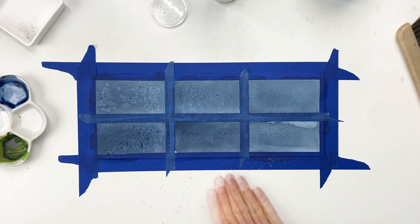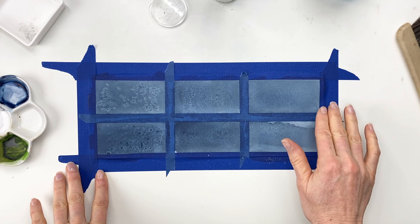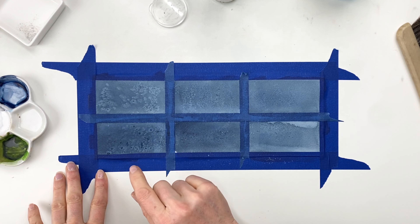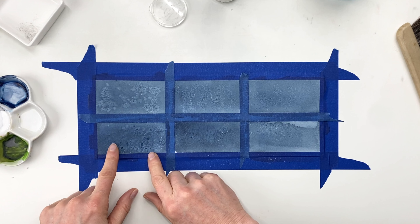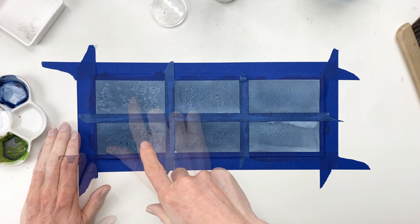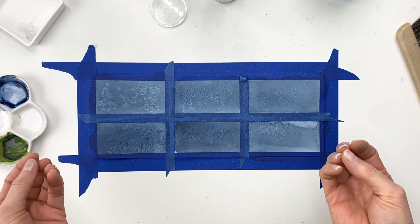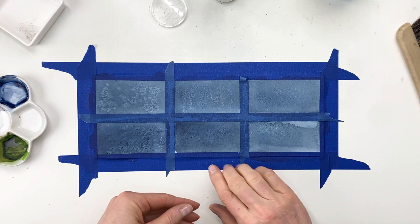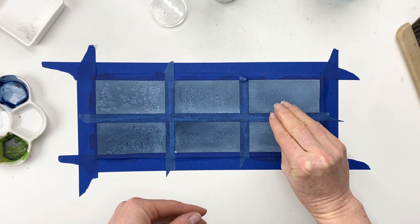Now this section has kind of dried out, so I'm going to add salt to it now. We're going to let this dry even more and see how that works. In the meantime, I'm going to paint more here and on the bottom right-hand quadrant as well. This section is still pretty wet so I want it to dry a little bit more. Now this one is pretty dry — it's not completely dry, it still has a dampness to it — so we're going to add the salt now and see how it reacts.